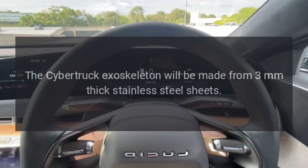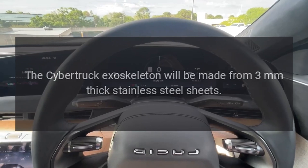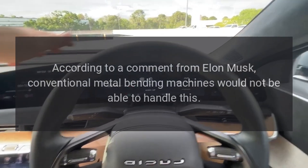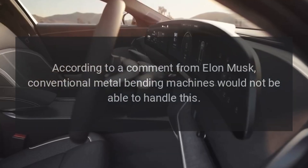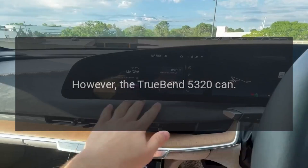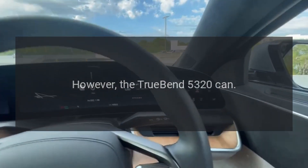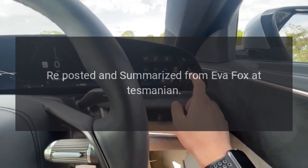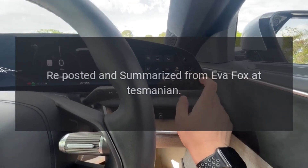The Cybertruck exoskeleton will be made from 3 mm thick stainless steel sheets. According to a comment from Elon Musk, conventional metal bending machines would not be able to handle this. However, the TrueBend 5320 can. Reposted and summarized from Eva Fox at Teslarati.